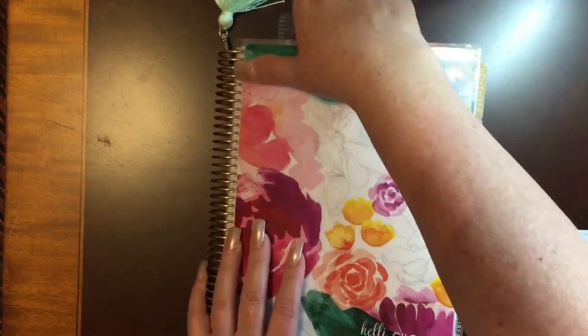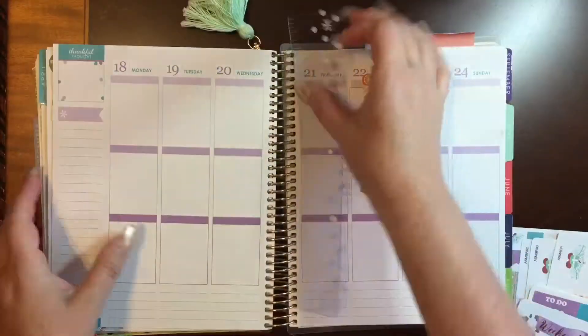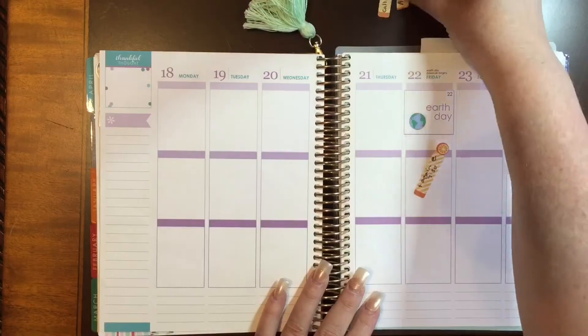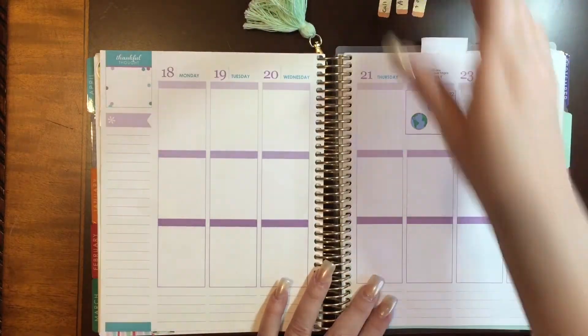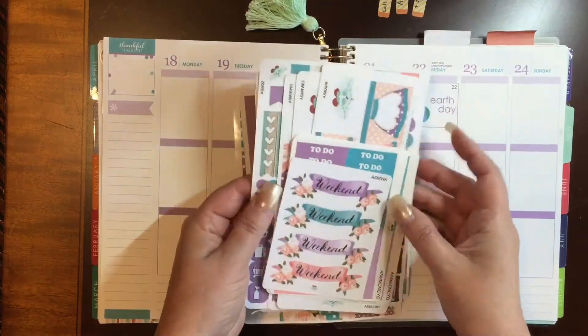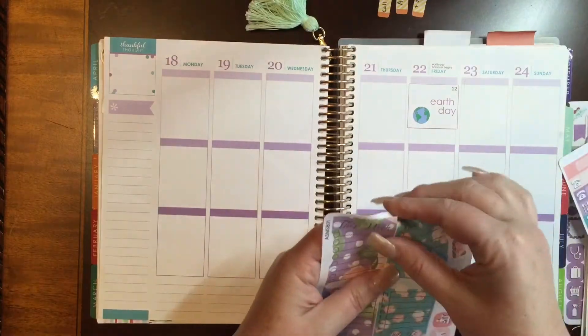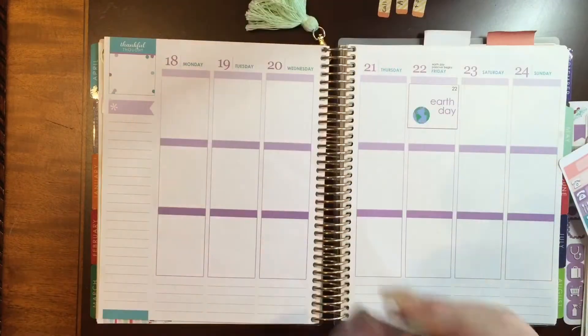Hey guys, it's Kelly. I'm bringing a plan with me to you today. It's going to be for this week, April the 18th through the 24th. And I'm going to be using the VGR monthly kit today. These are her monthly items. It's the Shabby April.